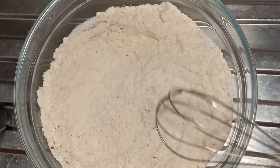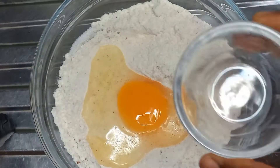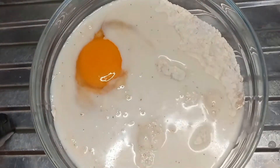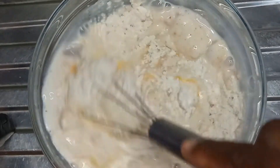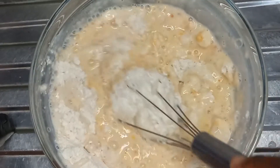Then break one egg and add it in. You can also add liquid milk. If you don't have liquid milk you can use powdered milk, then add water a little at a time. Mix with your whisk or turning stick and continue mixing until you get a smooth, consistent batter.